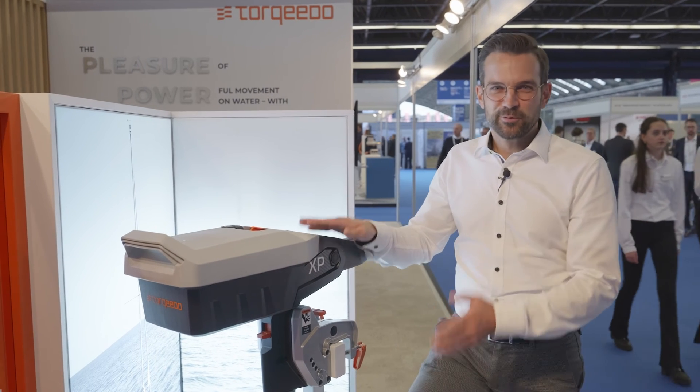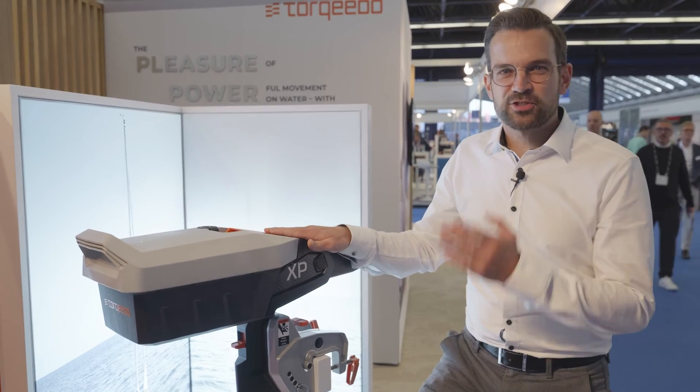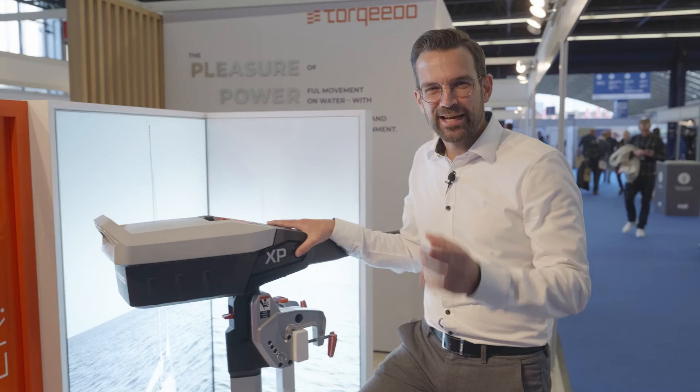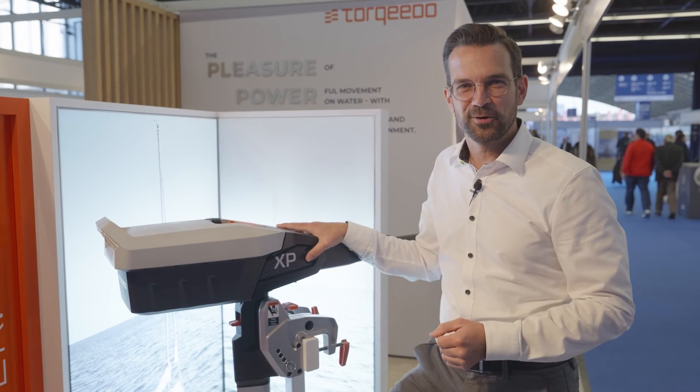With this product family, we really believe we have made the next step — we've opened the next chapter in Torqeedo's history and improved it to the next level. If you want to know more about our brand new Travel family, check our website at torqeedo.com.